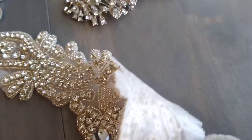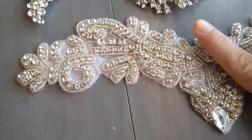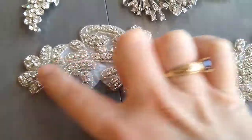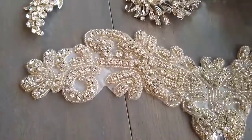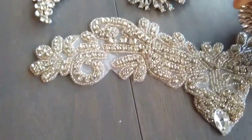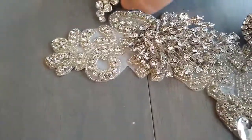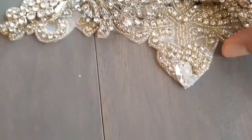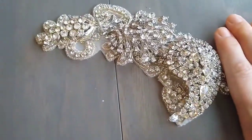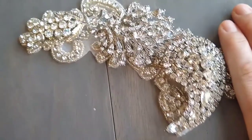I have a pretty elaborate applique here. An applique is something you can iron down or glue down to fabric. In this case, I'm going to cut it to make a nice little headpiece that curls around one side of your head. I need to figure out where I'm going to place my vintage brooches — maybe a configuration like this — and then cut it right here. It'll be a hair accessory you can wear on one side of your head.